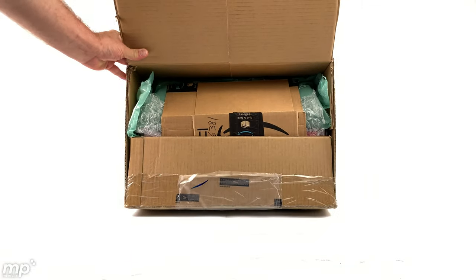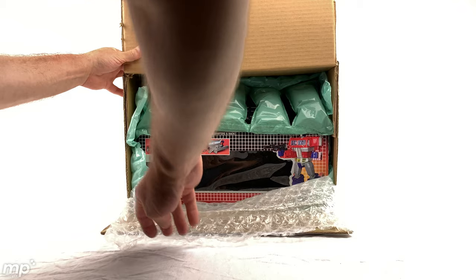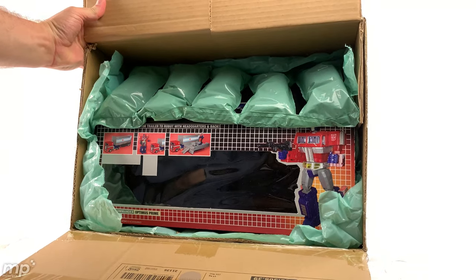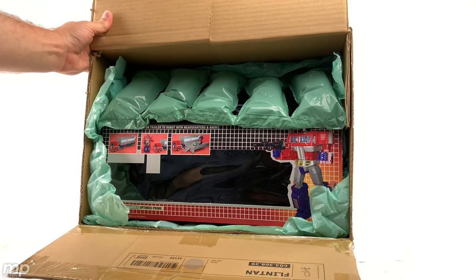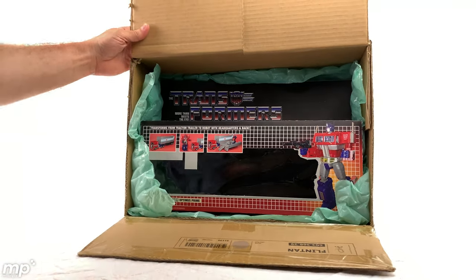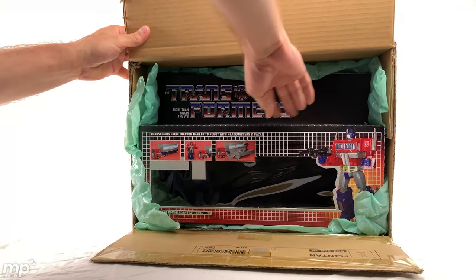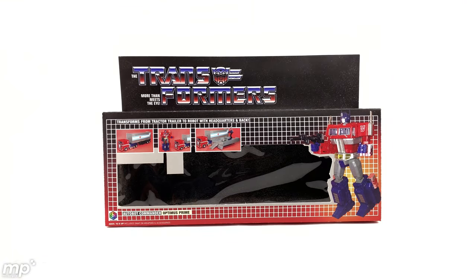I'm seeing some printed goodness behind some of this wrap. Oh my gosh, how awesome does that look so far? Complete with an insert inside there — that's some dark gray foam as the insert. Wow. How awesome looking is that? All that G1 goodness. I mean, look at that — the box window is even cut out in the shape of Optimus Prime's cab. Let's see how this works.